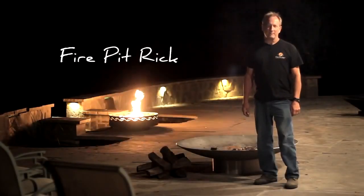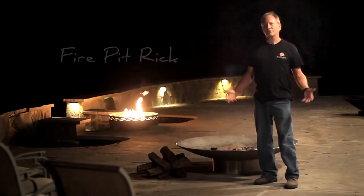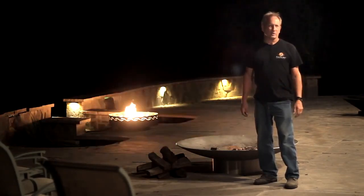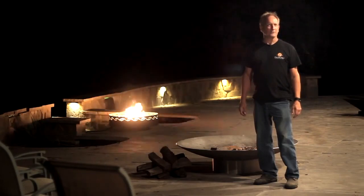Hello, I'm Fire Pit Rick. Many people call us and ask us, how do I start my fire? Well, there are many ways to do that and tonight we're going to show you one really good way to do that.